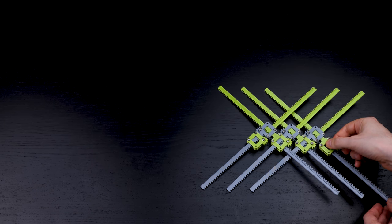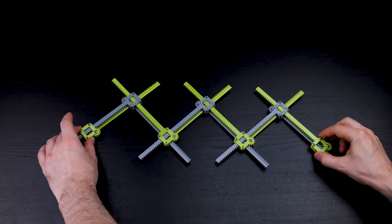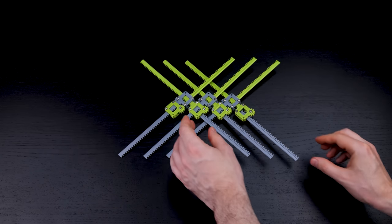Here's an unusual expanding mechanism made from rack and pinion gears. Let me break down how it works.